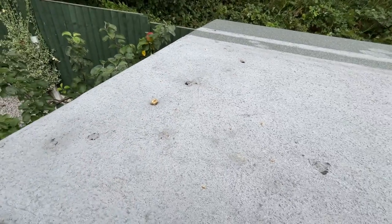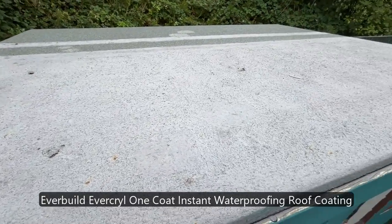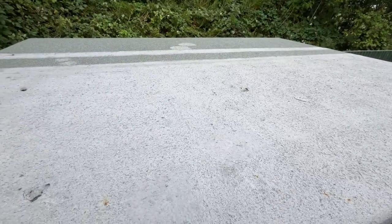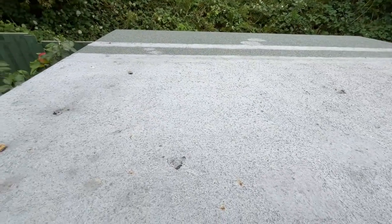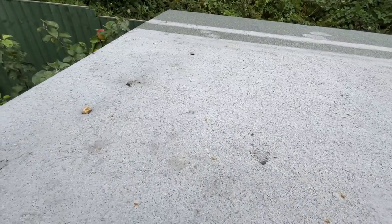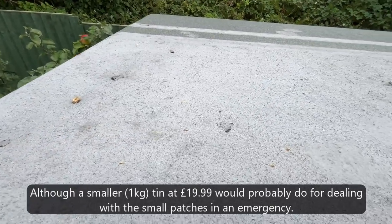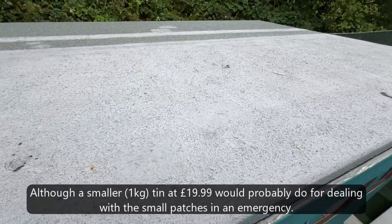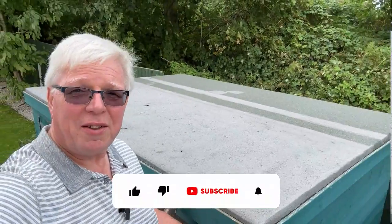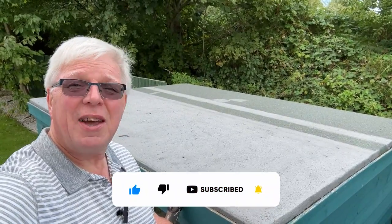So that's a quick look at the EverBuild EverKrill flexible roof repair sealant - that's what we call it. After six months, still just about doing the job, but evidence that it might be on its way out. Of course, another coat would help, but then we're entering the same cost envelope as just redoing the whole thing with fresh felt. Decision to be made. Right then, thanks for watching. Don't forget to hit that like button, click subscribe, and I'll see you on the next one. Cheers.